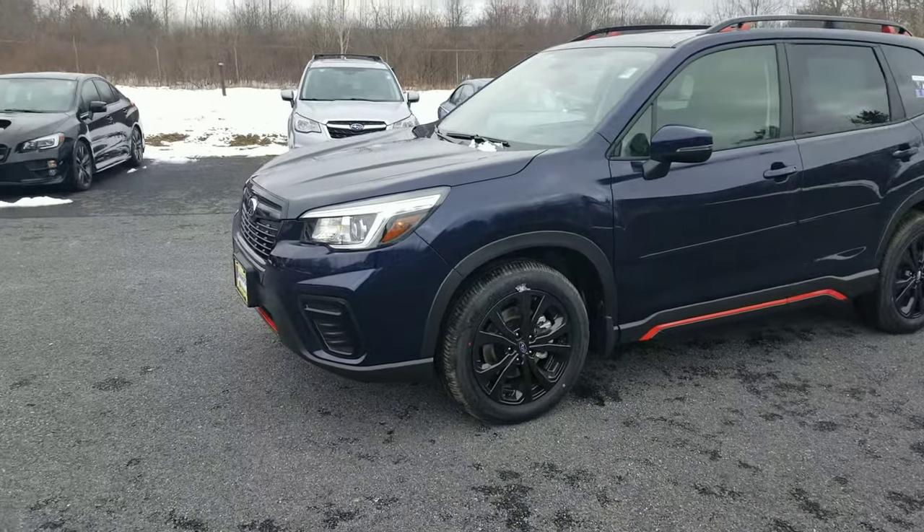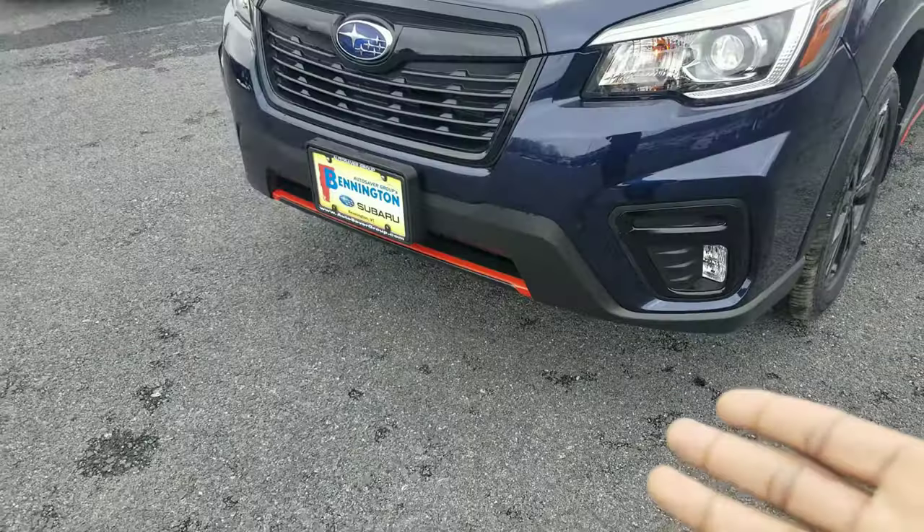They used to have the Forester XT, and the XT was for turbocharged models. They took out the turbocharger and gave us orange accents, which — don't get me wrong, they look really, really cool — but I really miss that turbocharged Forester.